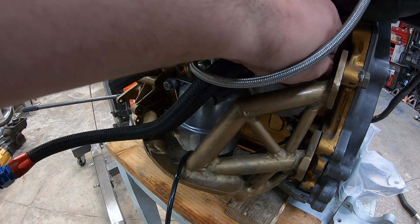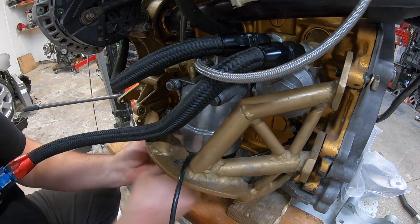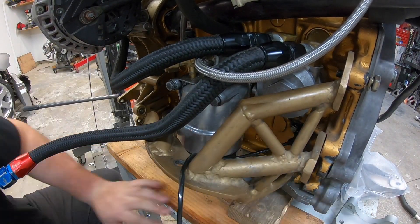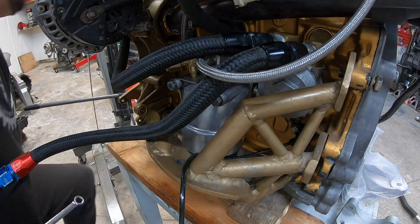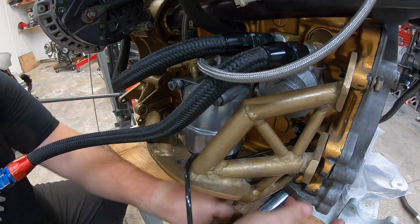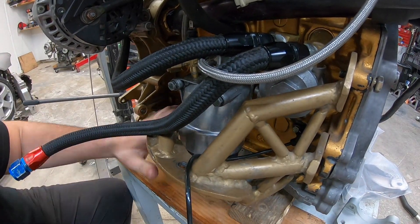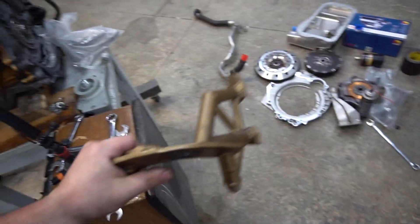I wanted to say this now — this is not knocking anyone who's made their own brackets or anything like that. By all means, if you're able to make them and save the money and budget it, especially for a project like this. But again, the significance is now there's actually ready-made parts off the shelf, with people specializing in making this swap more badass. So take it with a grain of salt. If you want to make your own, go for it. Use this as an example. But now there's better parts out there. Here we go.